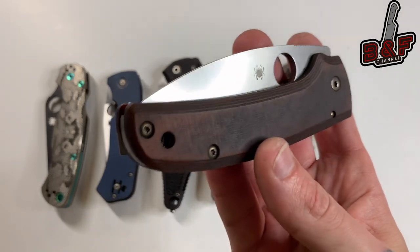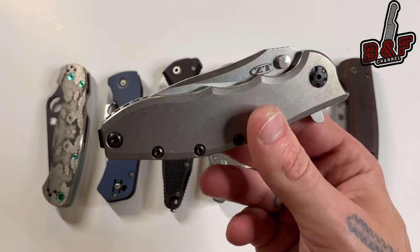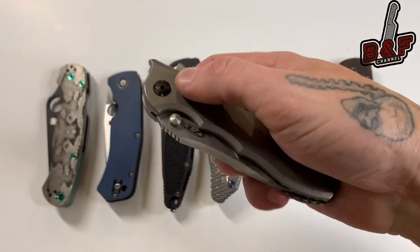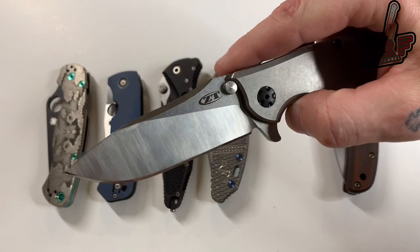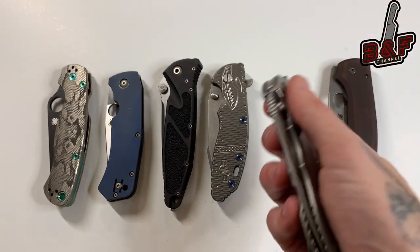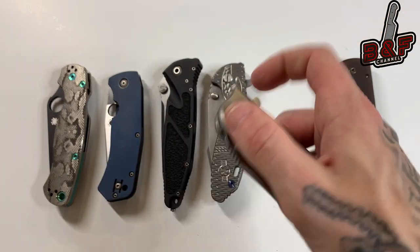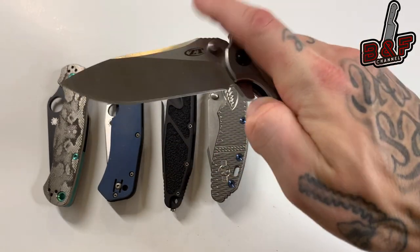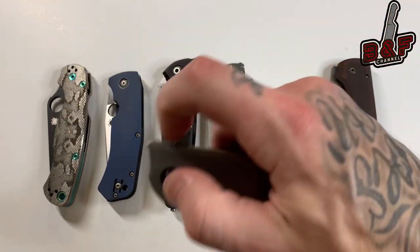Next up we have the Zero Tolerance 0562 — this is a Hinderer design and this is the full titanium version. I actually think this one might take the number one spot. This one sounds absolutely amazing — a very loud, pronounced metal clanking sound. Very, very cool.